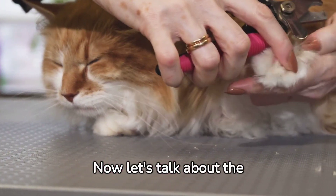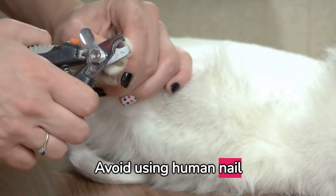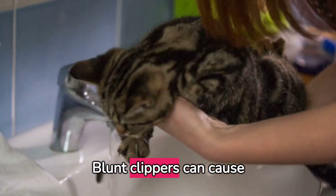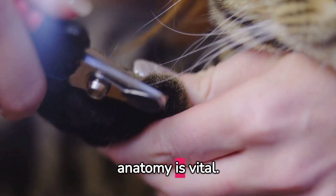Now let's talk about the tools. A pair of cat nail clippers is a must. Avoid using human nail clippers as they can split the cat's nails. Ensure your clippers are sharp — blunt clippers can cause discomfort and even pain.